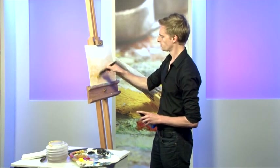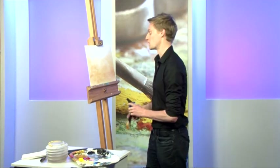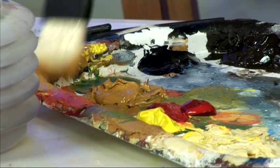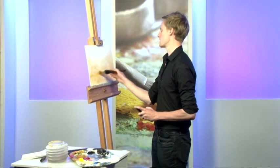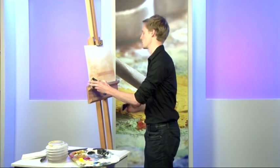Because I'm using acrylic, I can afford to be fairly rough with it. I don't need to be too fussy about where I apply the paint at this point, because I can always go back and change things later. When you're using acrylic paint, there's no need to think you need to get every bit right straight from the off, because nine times out of ten you can always go back and make changes if you run into any difficulties.